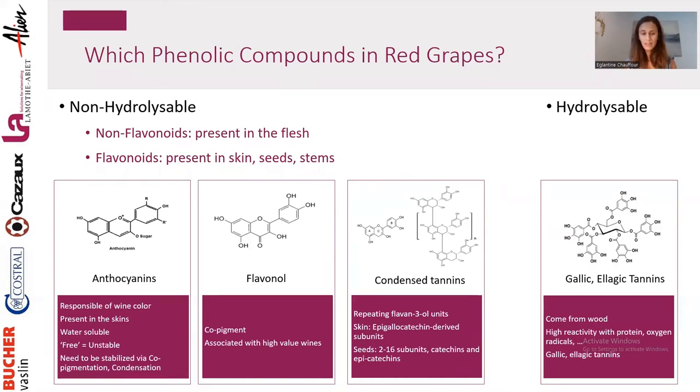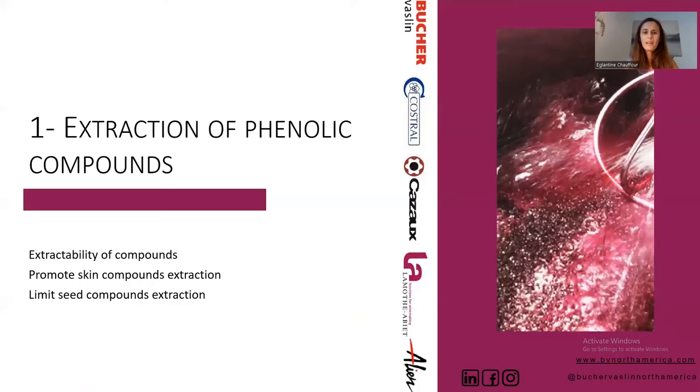We will talk about these different families of tannins, but it's essential to understand we are talking about different molecules. Now moving to our process — how to optimize phenolic potential extraction, protection, and stabilization. Let's start with extraction. To extract compounds from the skin and from grapes, we need at some point an opening. Everything starts as soon as the berry opens — as soon as there is a crack in the skin, extraction will happen.